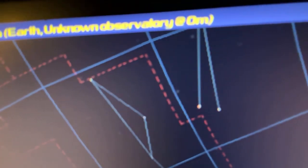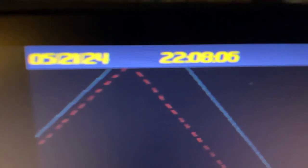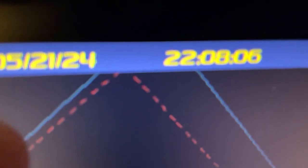Uncle Milton's Stellarium — Unknown Observatory. As you can see, it tells us the seconds, minutes, and hour. We're currently on May 21st, 2024, so it does count the dates. It even has the Uncle Milton branding, so you'll know that this is an Uncle Milton certified Stellarium software.